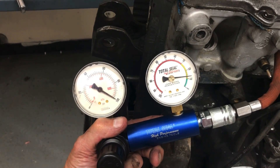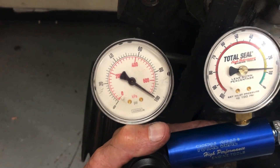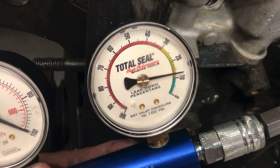Here we have number two cylinder. You can go in firing order — I just like to go one, two, three, four. So we're at 100 on the supply gauge, and this one's at about 12% or so. Looking pretty good.